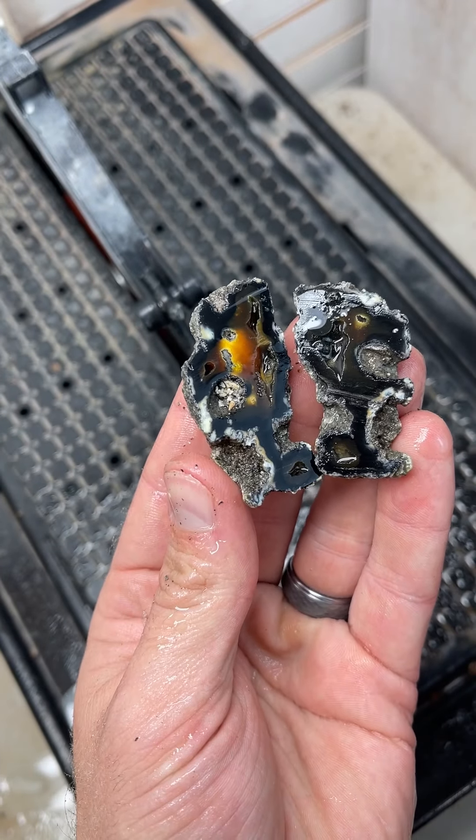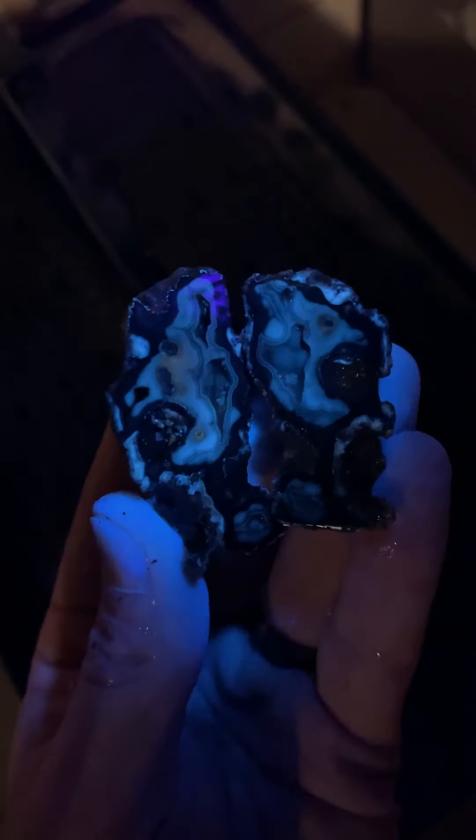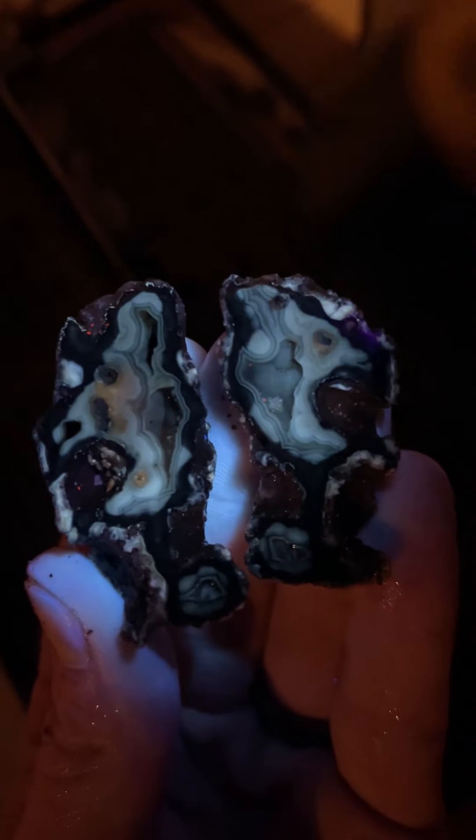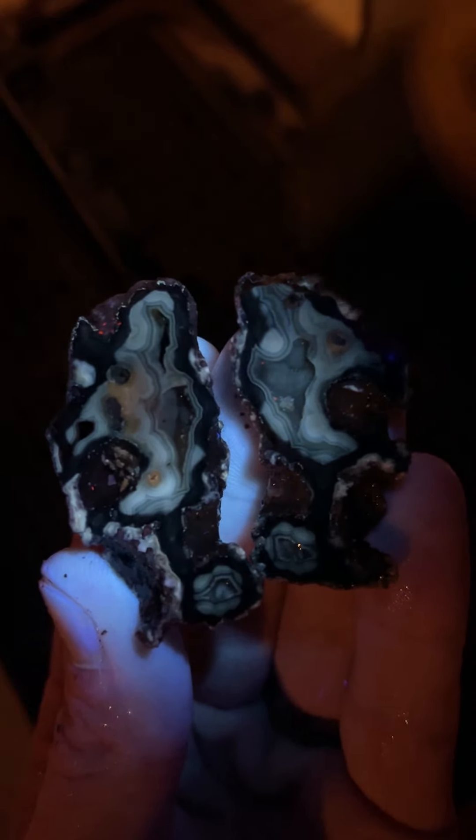Let's check it out under UV light. Oh, wow — that's hiding a lot of good stuff. That's super, super cool.